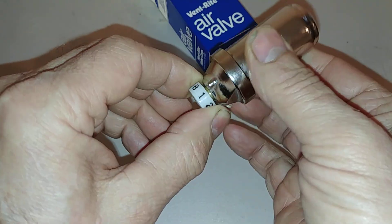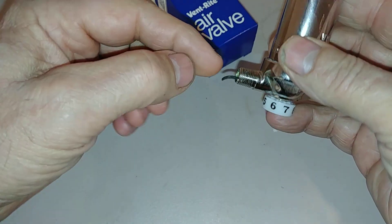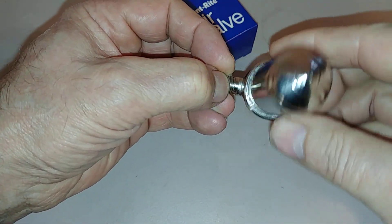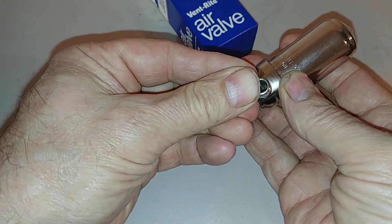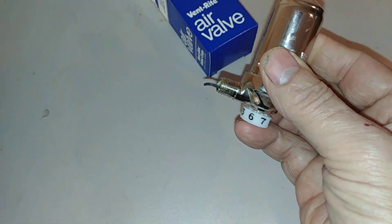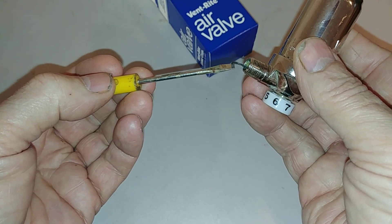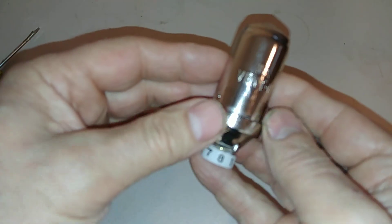It operates by adjusting this plastic wheel. This is threaded on the radiator — if my fingers are the threads of the hole on the radiator, this threads in like so. You want to pay attention to this tongue here and make sure it doesn't get bent or out of alignment. The purpose of the tongue is to allow the steam to enter here and the water to exit underneath and drip off, reducing the likelihood of spitting.